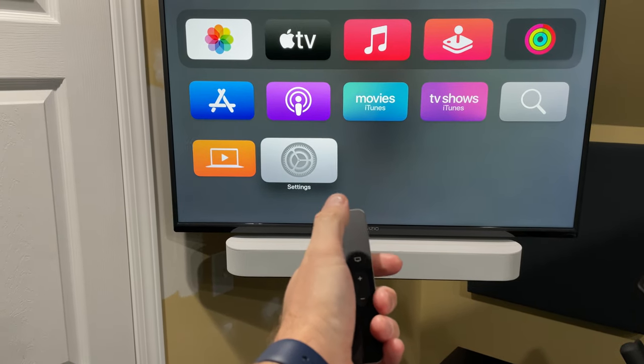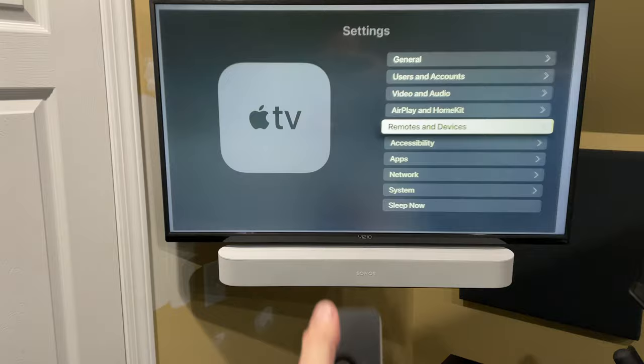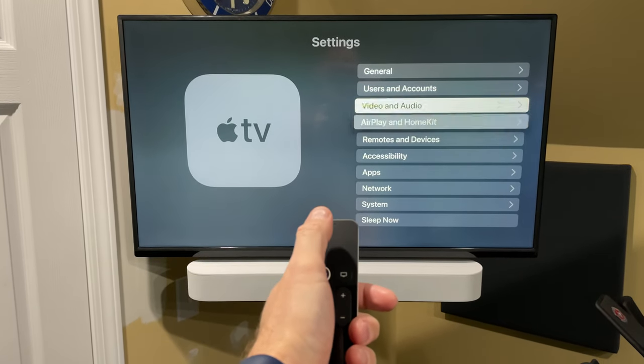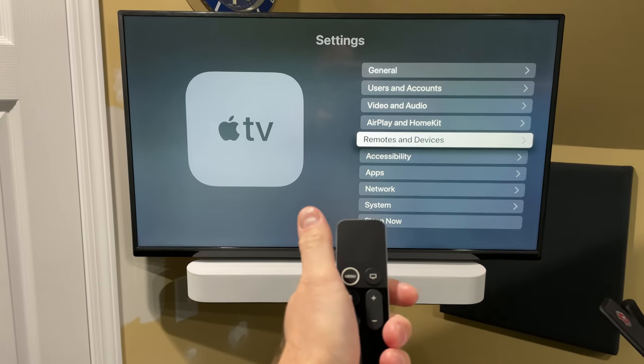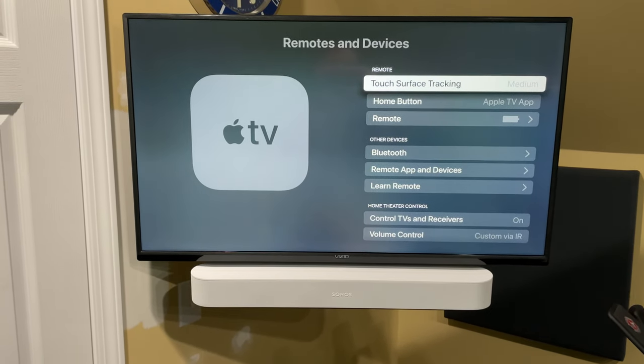It's actually very simple. What you're going to do is go down to Settings — this is on the Apple TV 4K. Go to Settings, then scroll down to where it says Remotes and Devices. You're going to select that.